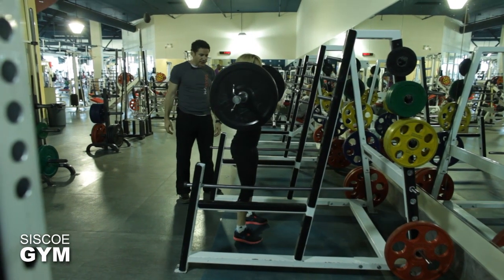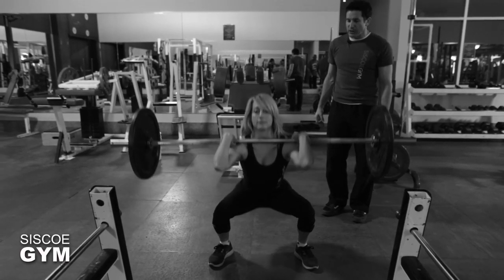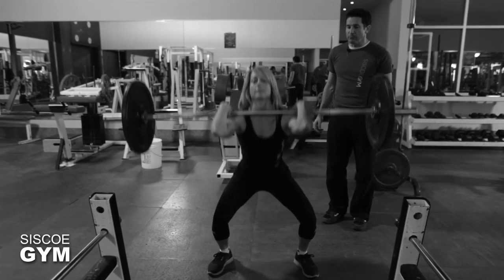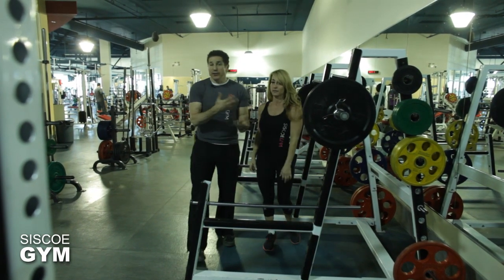All squats, regardless of the name, only become legit once the hip drops lower than the knee. Let's stop there — all right, awesome. So there you go, there's a quick look at what the front squat is.